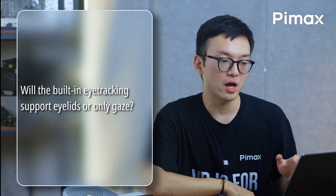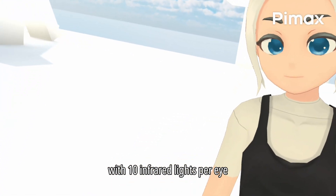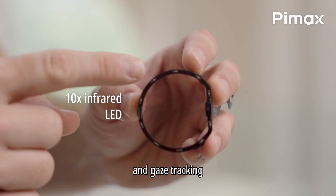Will the built-in eye tracking support eyelid detection or only gaze? The eye tracking works at 120Hz with 10 infrared lights per eye. It supports open and closed eye detection and gaze tracking.